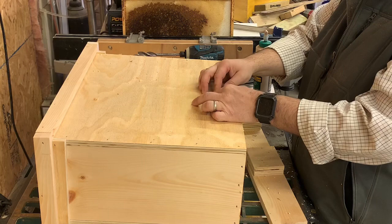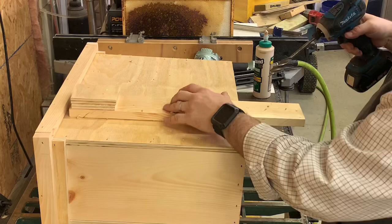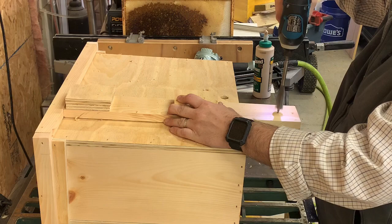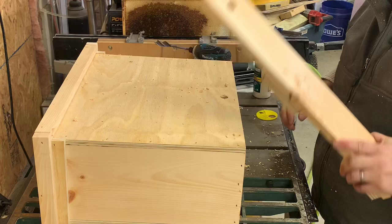I'm also going to drill a hole in the top of the tree-hanging post. That way, when it's attached to the box, I can hang it on a nail in the tree so it can level itself before I strap it on. Last thing: put on the entrance disc.